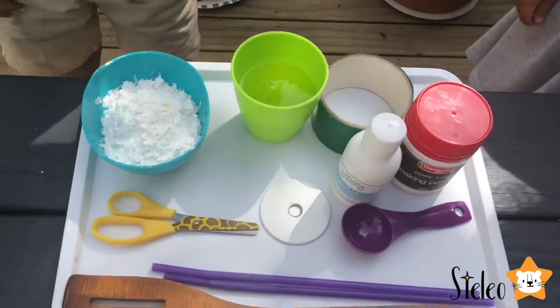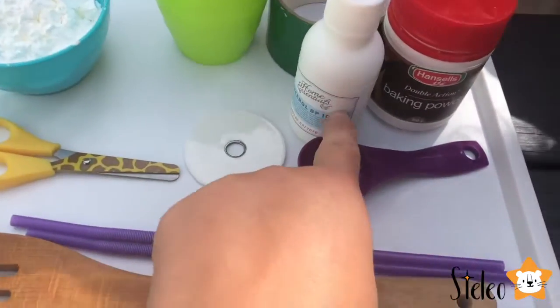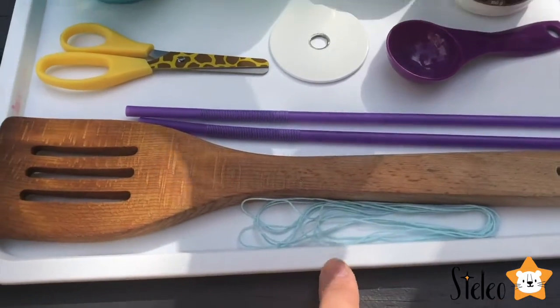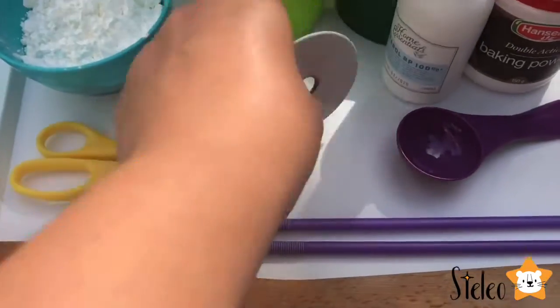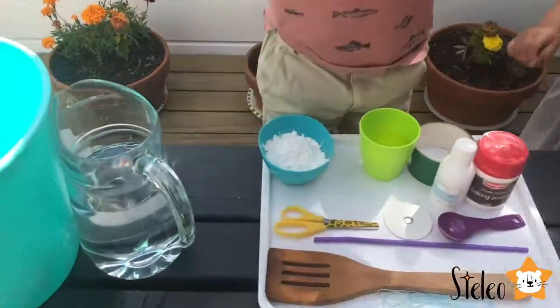Corn starch, dish washing liquid, glycerin, baking powder, a metal thingy, and raw soup. And we have some water.